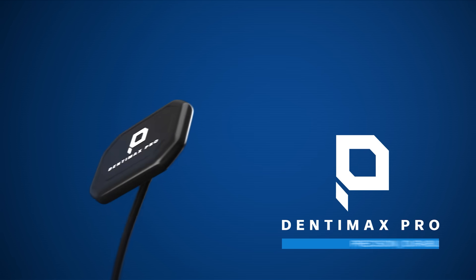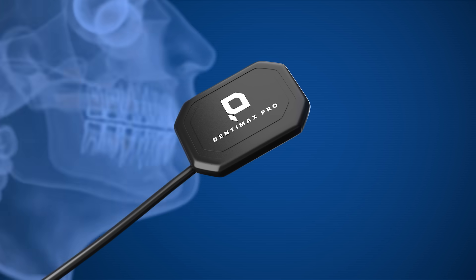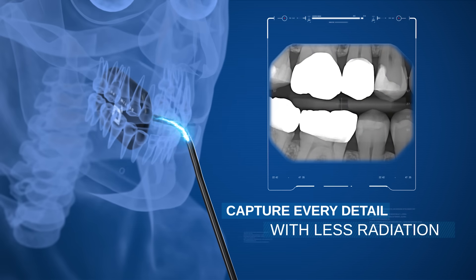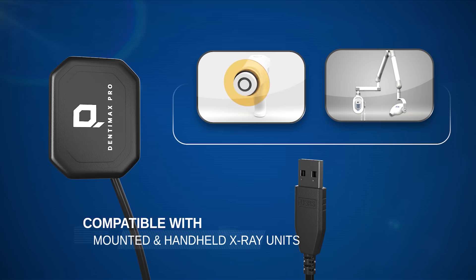Introducing the Dentimax Pro Sensor — precision, durability, and patient comfort in one sensor. Our advanced CMOS technology delivers exceptional detail with minimal exposure. Compatible with wall-mounted and handheld X-ray units for seamless flexibility in your workflow.